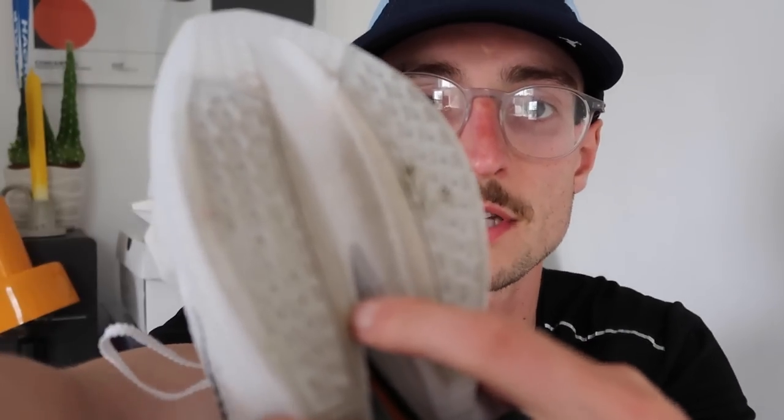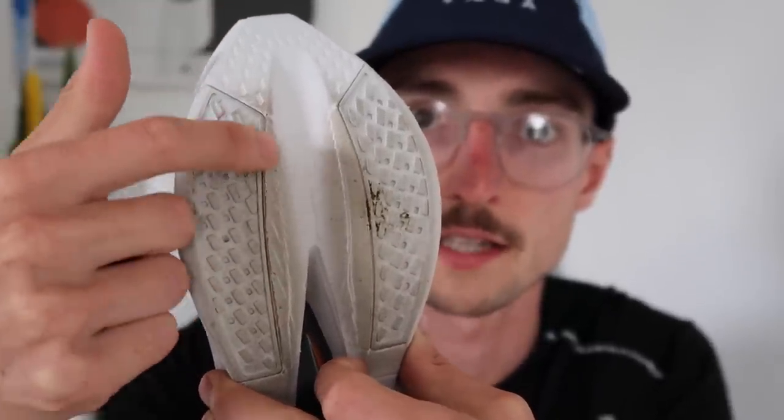One final downside I noticed is on the outsole, right here on the rear — along where the harder rubber meets the ZoomX, this area has already shown some breakdown after just one run, which you wouldn't normally see. So that's something I need to keep an eye on. But other than that, I've thoroughly enjoyed the Alphafly Next%. This is definitely going to be my race shoe moving forward, especially for that 10k distance and above. I hope you've enjoyed this video — it is just a first impression and I'll give you a more full and detailed review after a few more weeks of testing. Very impressed with the Alphafly 2. Let me know in the comments what shoes you'd like to see me review next. Aspire to run, run to inspire.